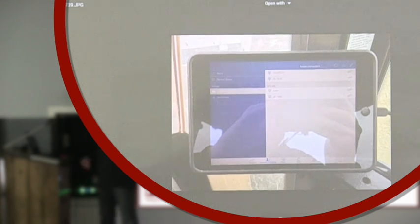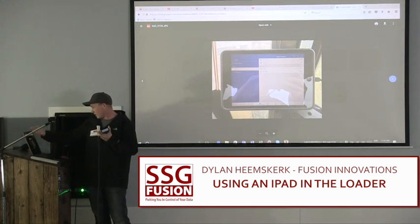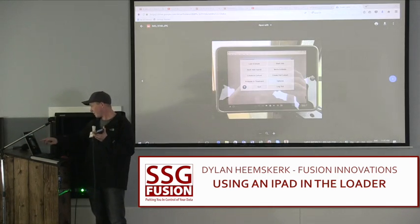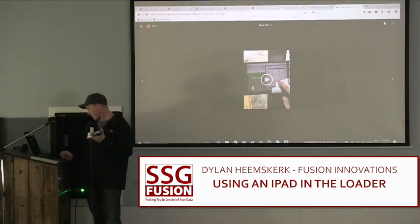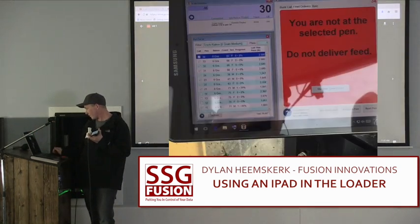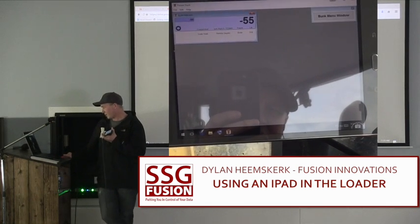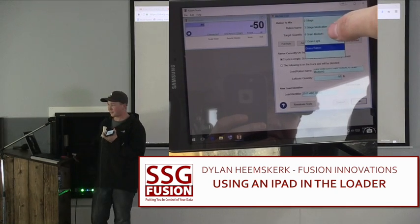You guys have probably all used TeamViewer. I had to make an account and register each computer that I want to access. I'll show you the feed side of it. You can mimic the computer — that's kind of a bad video.